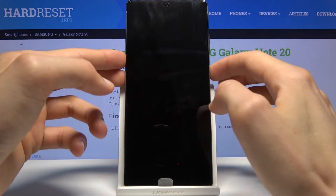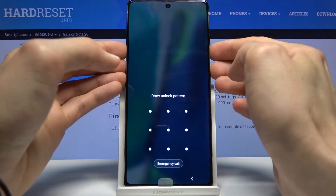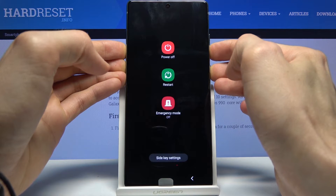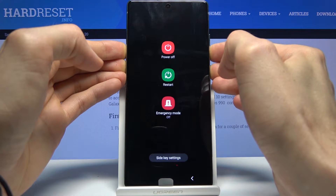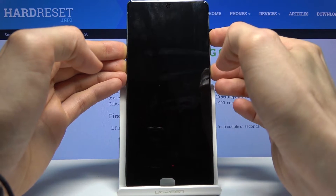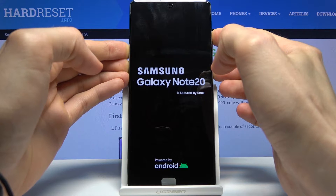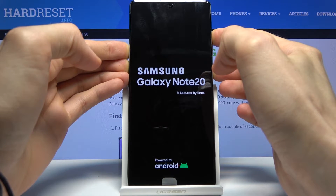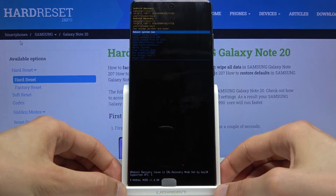To get started, hold the power key and volume down until the screen turns off. Once it does, switch to holding volume up instead of volume down, and as you can see we're now in recovery mode.